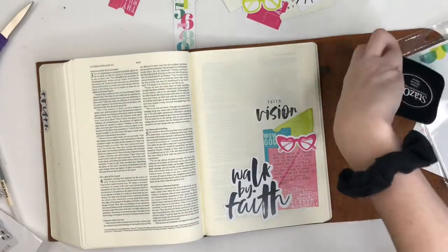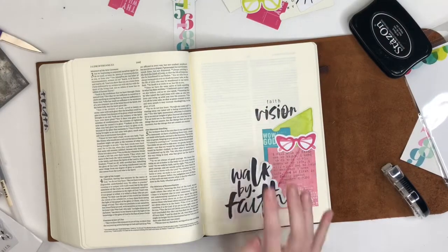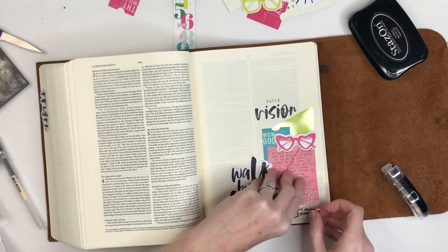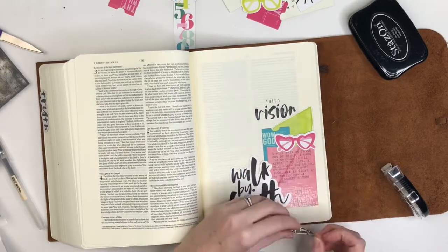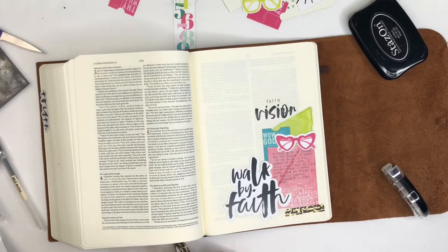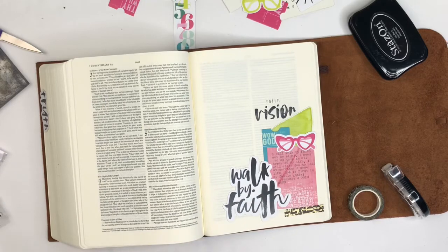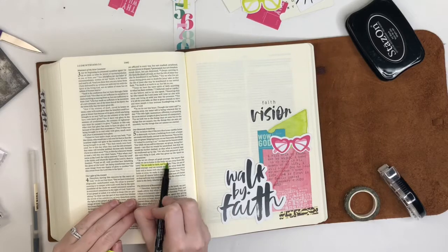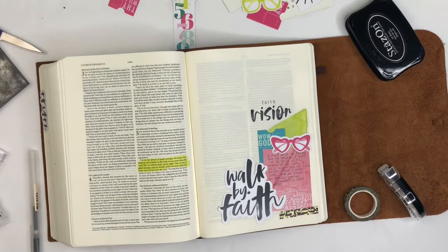I got a pretty good impression from the stamping, so I was happy with that. I'm now deciding if I want to do some handwritten journaling or fill in that space with something else. While I'm debating, I turn to the washi tape and use that as an anchor for my little journaling card down at the bottom. Then I reach for one of my watercolor markers and my pen to highlight the chunk of verse that I'm working on.